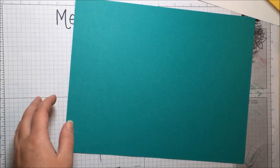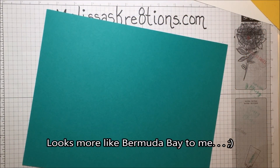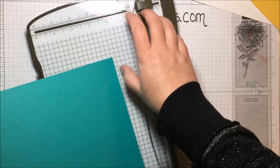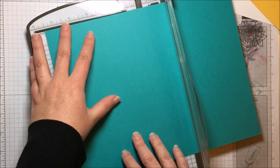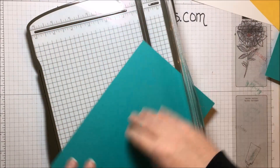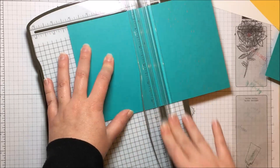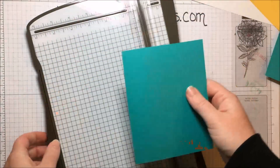I'm going to do the card base out of this Tempting Turquoise, and I believe it's still a current color. I haven't really replenished my bright paper or ink for that matter, so I really need to get on the ball with that. I'm just cutting a standard card base of five and a half, and then I'm going to score it at four and a quarter. And there's my card base.